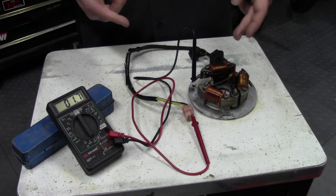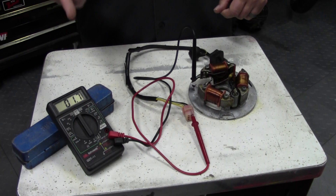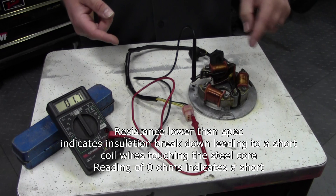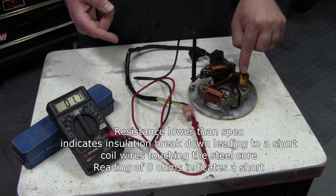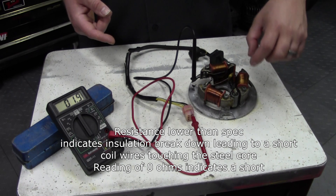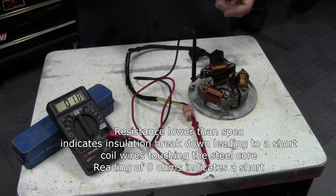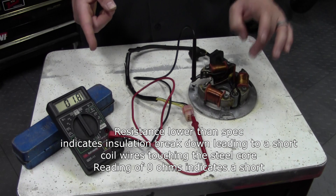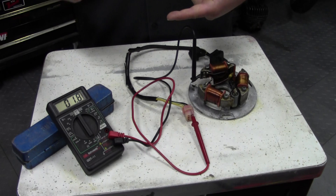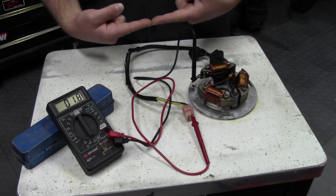Temperature affects this too, and I'm going to show you that now. What if we had lower than 1.2? That would tell me we have a short, or the insulation in the wires that is insulating the copper wires from the iron core has degraded and is almost allowing them to touch. A resistance value of zero would tell you that you have a short and that the coil of wire and the iron core are touching. As you know, electricity likes the path of least resistance.